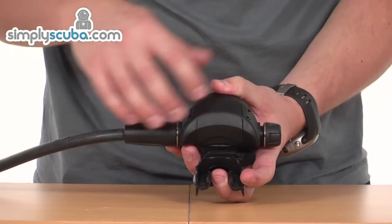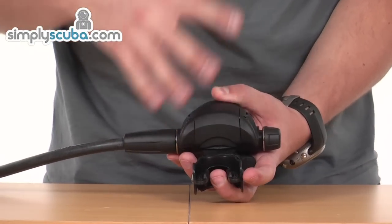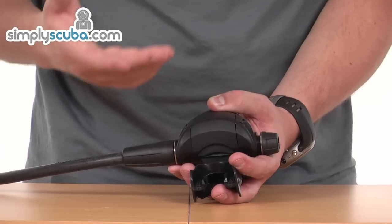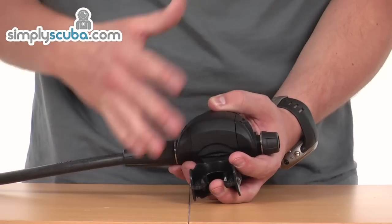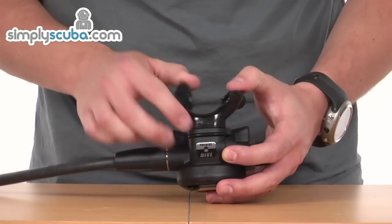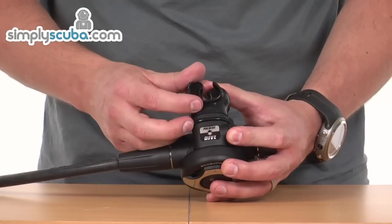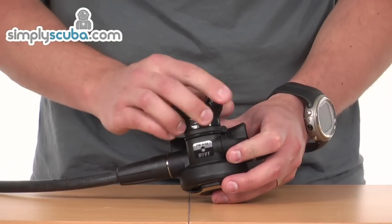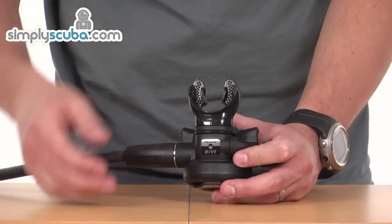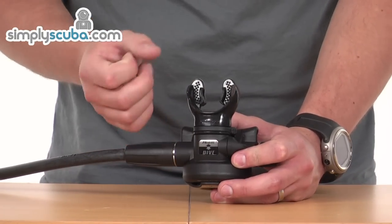The exhaust deflector is pretty small on this second stage, but wide enough so it's passing the bubbles around the side of the face. It's not interfering with vision, and if you're a photographer it's not interfering with your camera at all. The mouthpiece uses Skubro's super soft, super comfort mouthpiece — very soft silicone, very flexible. All the edges have been rounded off to give a nice smooth finish, so it's not going to cause any irritation or damage to the gums or inside of the mouth.